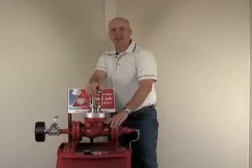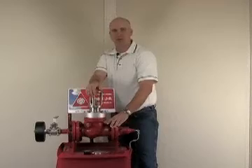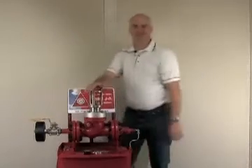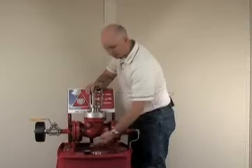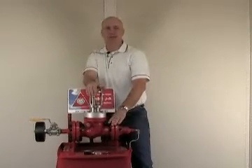The position of the reseating handle shows that the clapper is now in a sealing position. Now I bleed off the downstream pressure. Note that the upstream pressure is still holding. The gauge reads 60 pounds.